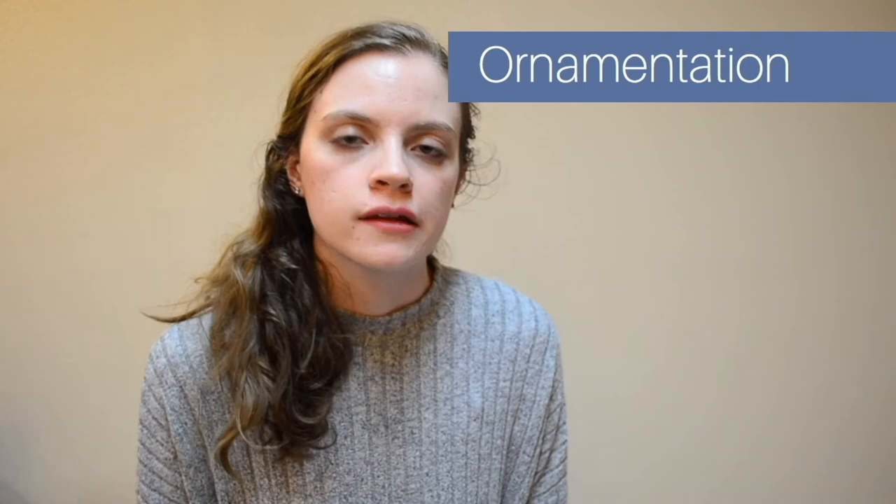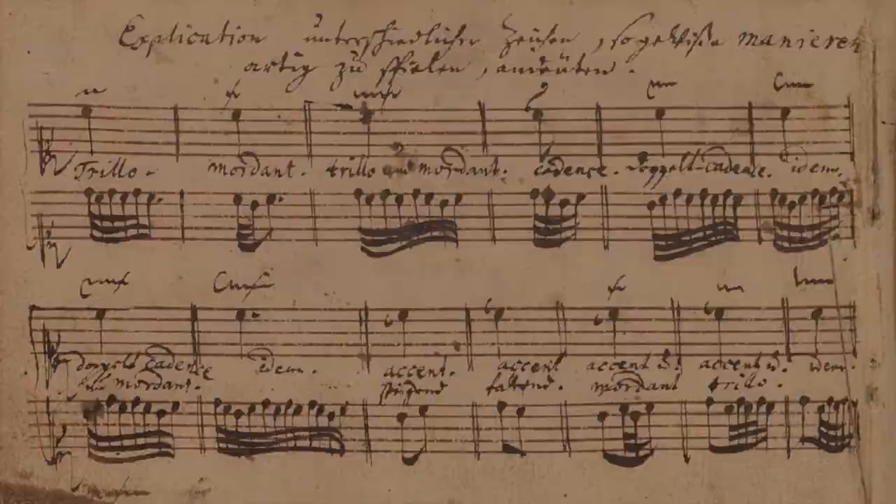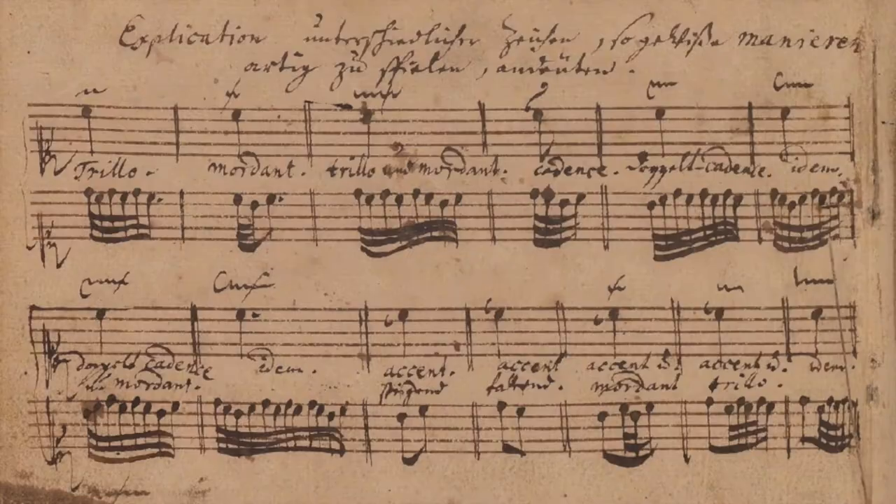A final thing about Bach's musical style is the idea of ornamentation. Ornamentation is where performers would add a trill, a mordent, a turn, or something along those lines, just to add variety to the piece. These are extra elements thrown in during performance in real time as a sort of improvisational factor. Bach, as a teacher, had to teach his students how to do this, and we actually have a chart that he wrote out for his son explaining all of the different kinds of ornamentation his son could use in his organ playing.